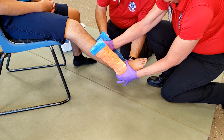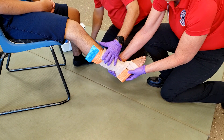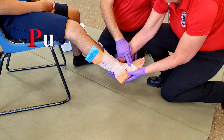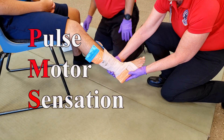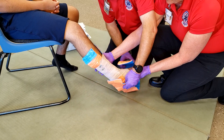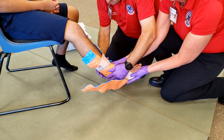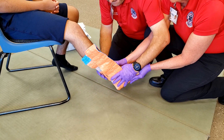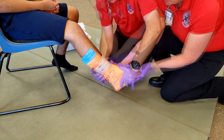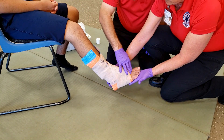Once finished measuring the device, place it against the injured side as your partner continues to hold manual stabilization. Secure the SAM splint starting from the distal side to the proximal side, then check for pulse, motor, and sensation once again. You may use a second SAM splint for more support, wrapping it in a figure-eight method beginning from the bottom part of the foot. Secure the second SAM splint as well, and once again check for pulse, motor, and sensation.